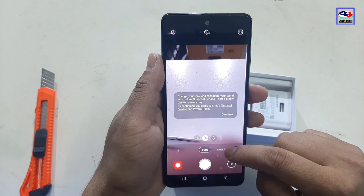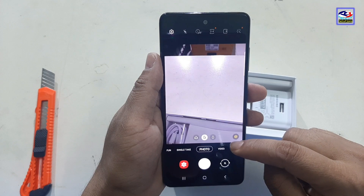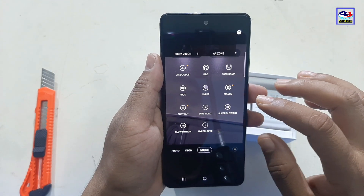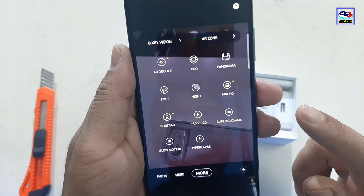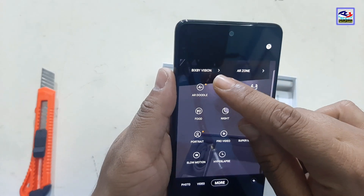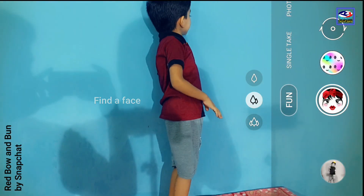It has a fun single take feature, photo mode, video mode, and more. There are different camera modes like Pro Camera, Panorama, Macro, Portrait, Pro Video, Slow Motion, Super Slow Motion, Hyper Lapse, and Air Zone with Bixby. There are additional fun features in the camera as well.